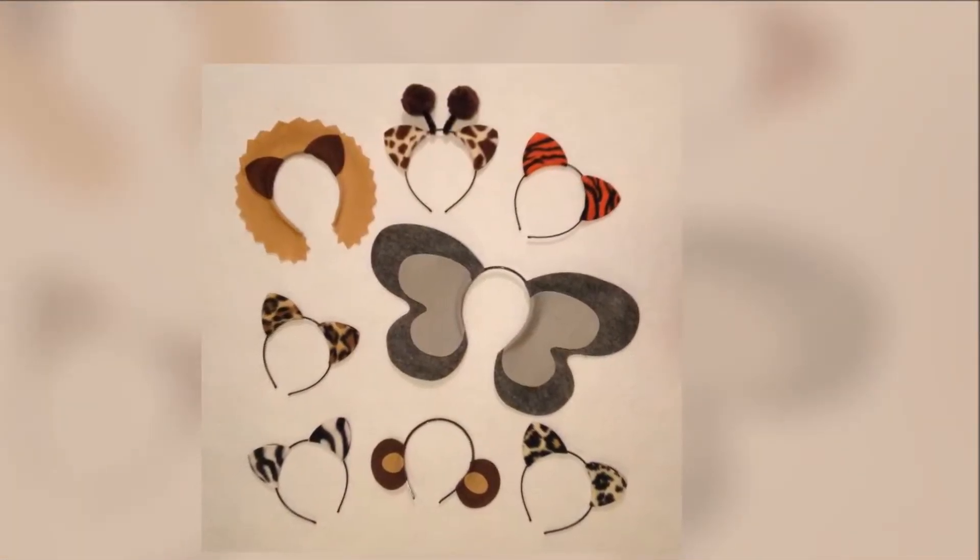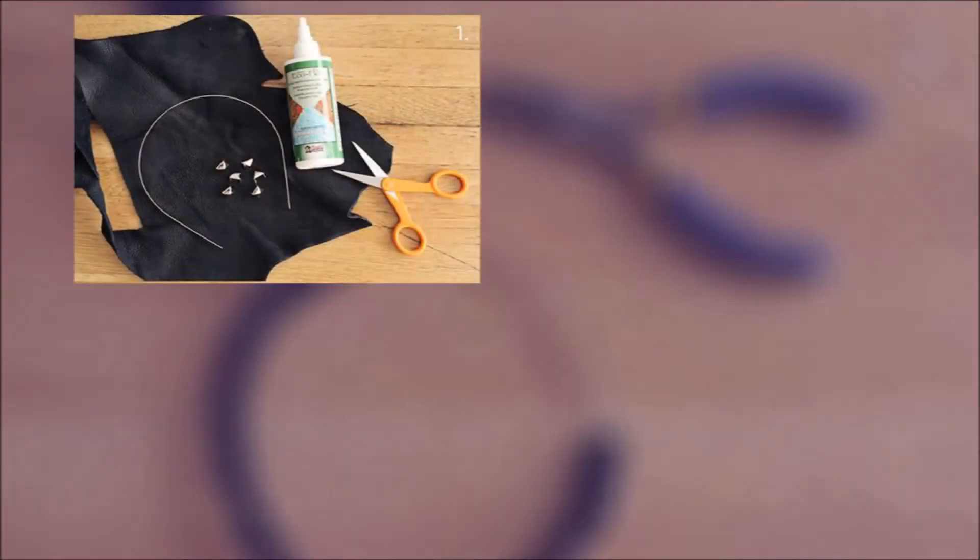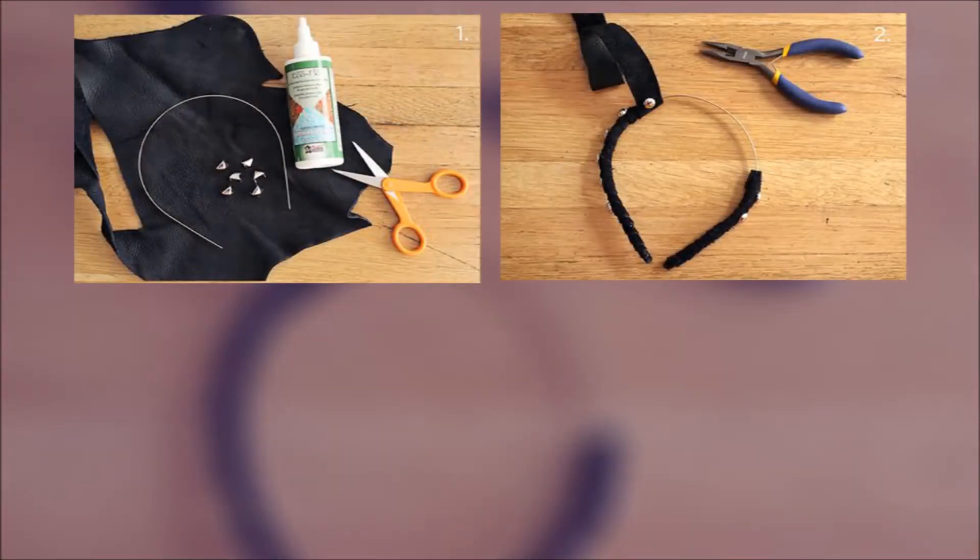Step 6: Hold in place with a hair clamp until dry and repeat on the other side. Be sure to cut triangles to glue the back of the ears to make them look nice and neat.